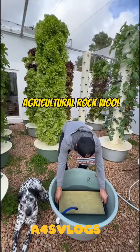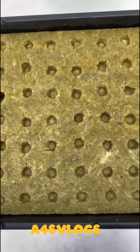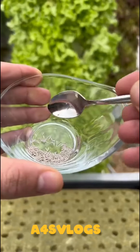To get started, soak your agriculture rockwool in water for 20 minutes until it is completely saturated. Rockwool is a soilless substrate that is made from basalt rock which comes from the lava of volcanoes. This substrate is regularly used in hydroponics and aeroponics. After your rockwool has soaked,